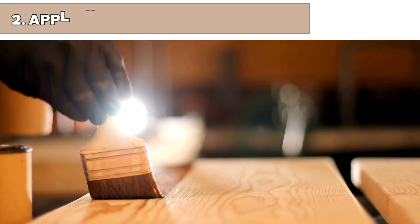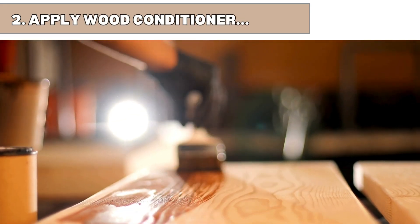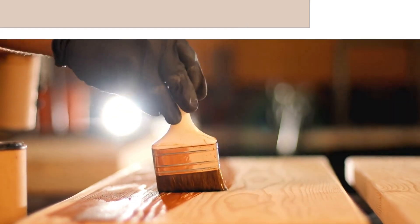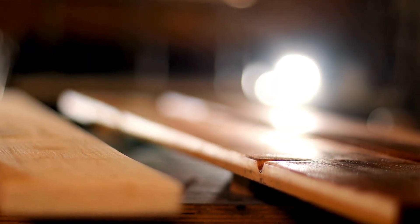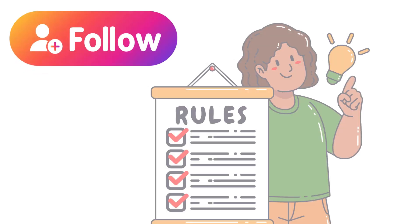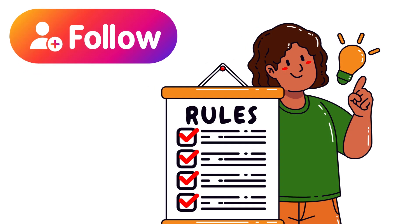Step 2: Apply wood conditioner. Before staining, apply a wood conditioner or pre-stain conditioner. This helps to control the absorption of the stain, reducing blotching. Follow the manufacturer's instructions for application and drying times.